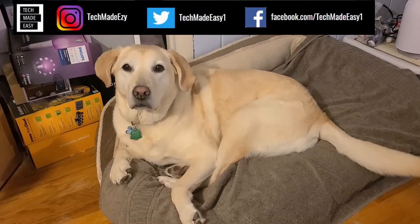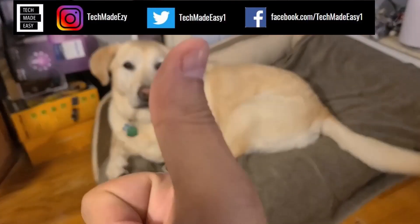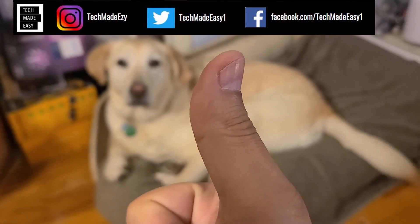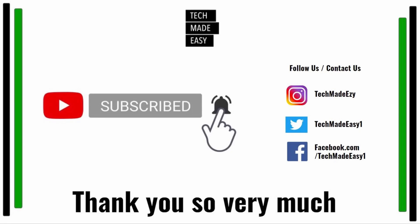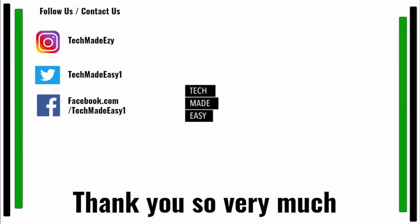Hey guys, take a moment and give us a thumbs up — we'd really appreciate it. As you can see, Brooklyn is waving her tail for you. Take a moment and subscribe. Don't forget to hit the bell and you'll get notified of new videos we come out with. Also follow us and contact us on Instagram, Twitter, or Facebook. We'd love to have you. Thank you so much and have a wonderful day. We'll see you next time.